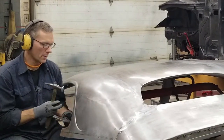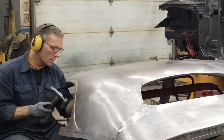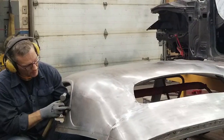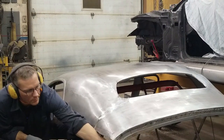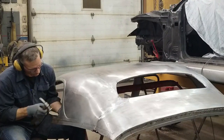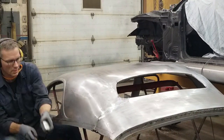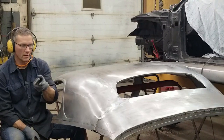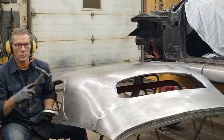You constantly have to be reading your panel. If you see something going the wrong way, you stop — don't keep going. It becomes addictive to get it as perfect as you can. And sometimes if the standard dollies aren't enough — we have four dollies running right now — you might end up making your own dolly to get into a particular area, and we have a whole drawer of those.